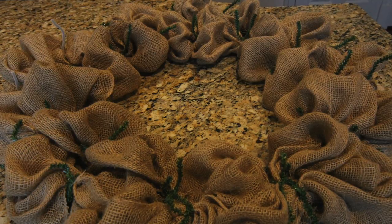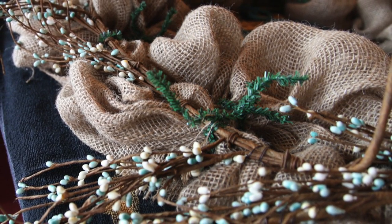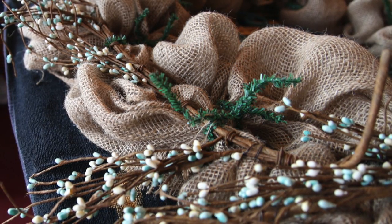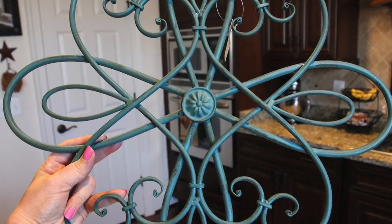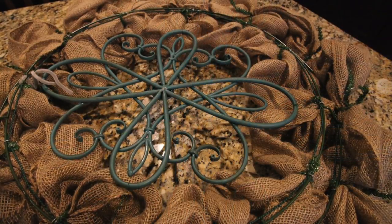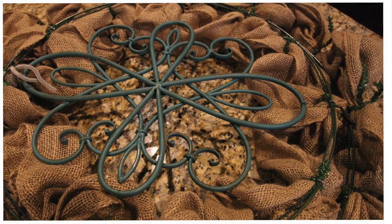Once I had the burlap attached to the form, I attached the pitberry garland into every outer ring's chenille tie by using the stem on the garland. It did take more than one pitberry garland. Now that those tasks were complete, I turned the wreath over and used the floral wire to attach the metal wrought iron piece to the wreath frame. I did my very best to center it.